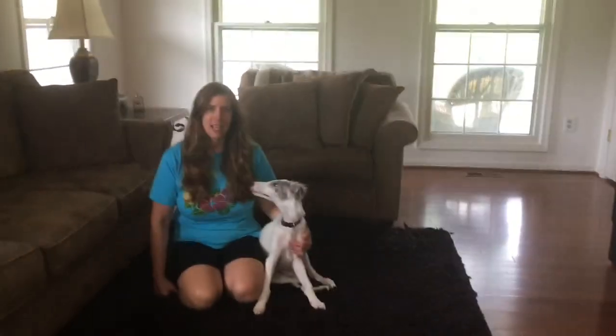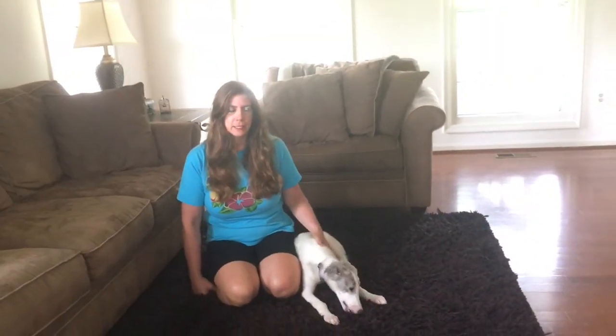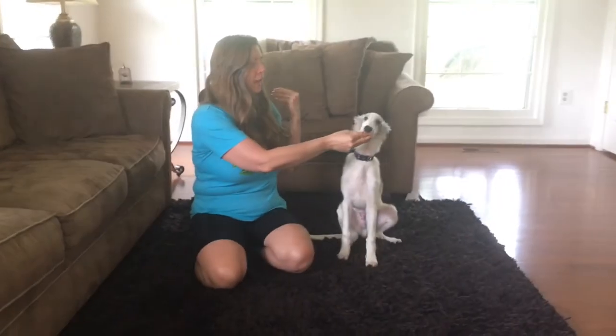We're going to practice stays today, and I'm going to show you the three different stages of stay that I like to teach. I used a treat to get him into a sit, so I'm going to give him the treat so then I have an empty hand.